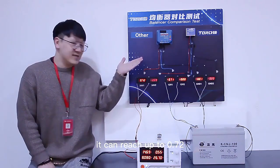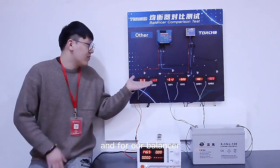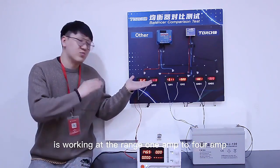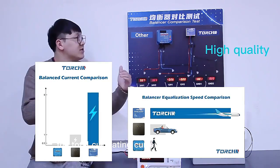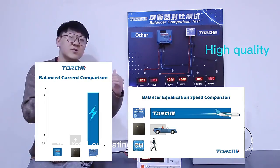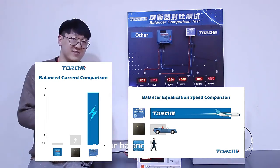For this common balancer, it can only reach up to 0.72A. For our Torching balancer, it is working in the range of 1A to 4A. The total equalizing current of our balancer is larger than the common one, so our balancer performs better.